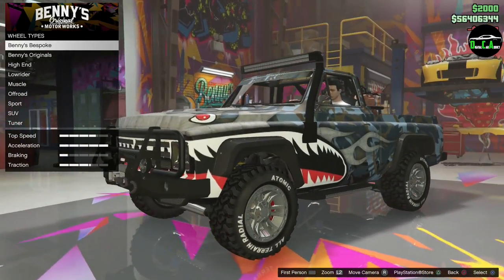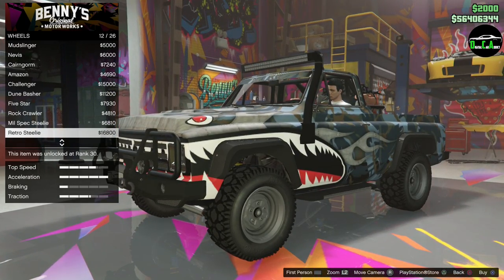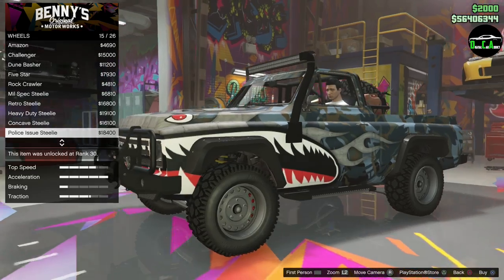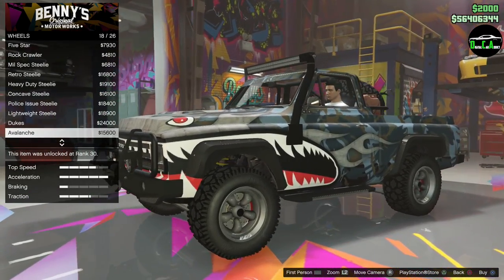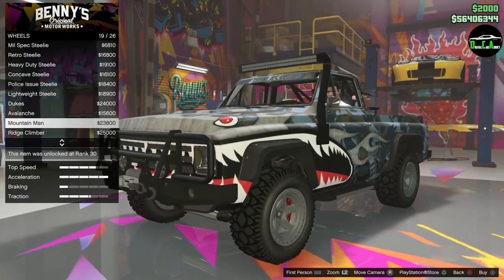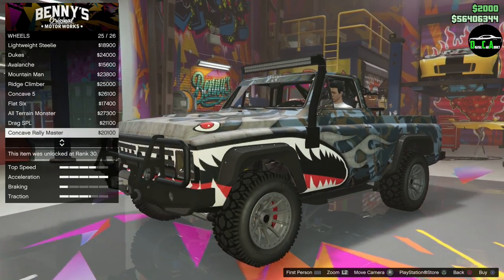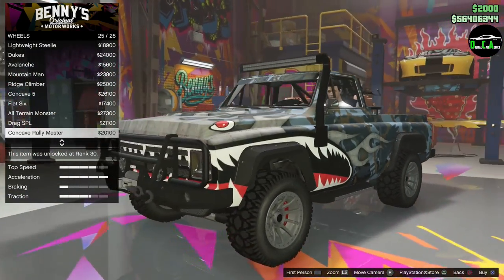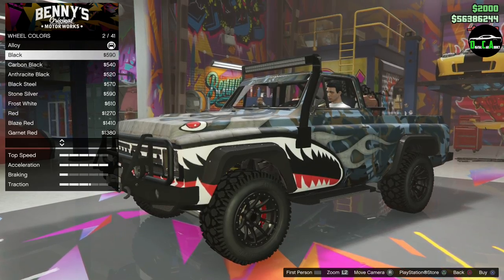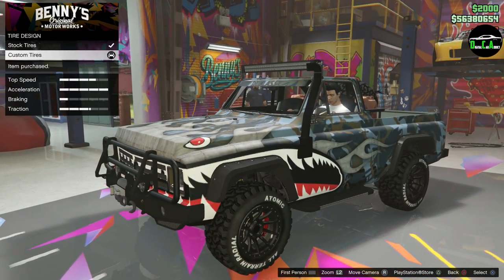Turbo, wheels — supposedly there are new off-road wheels, that should be interesting. Retro steely, heavy duty steely — probably I'll do that. Lightweight, steely — oh wow, these are nice. Look at that, that's sick. Like the mountain man. These are nice too — the concave rally master, I like that. Let's do the concave rally master — those are sick, and black. Wow, that is nice, very nice. Tire design — that looks awesome, let's do that.